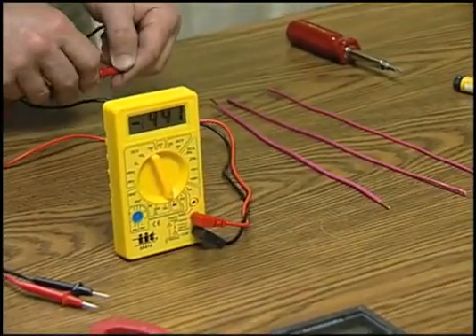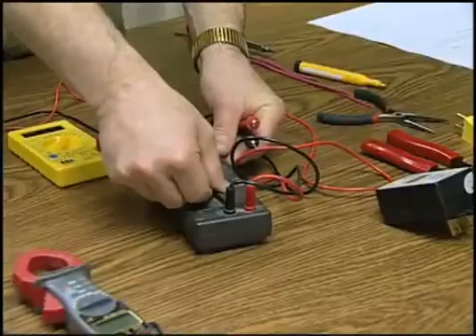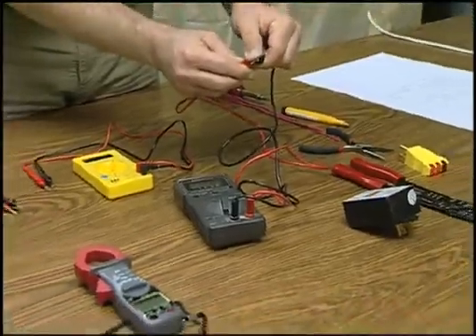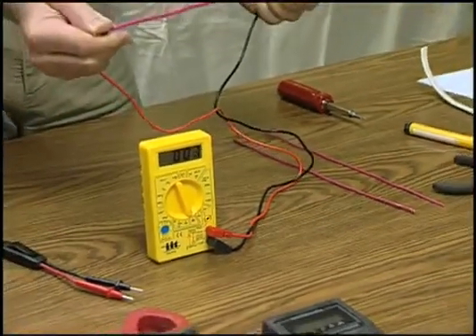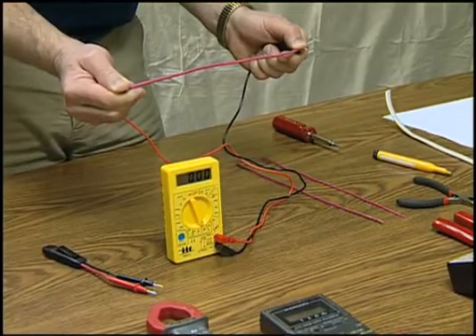Touch the probes together. The ohm scale or digital screen should read zero, and some multimeters, like this one, will provide a tone. Touch one probe to one end of a wire and the second probe to the other end. The meter should read zero. If not, resistance may be caused by wire damage, corrosion, or poor connections.